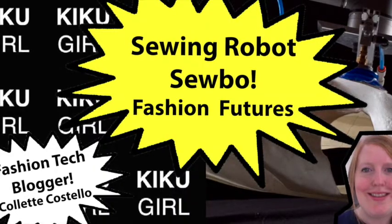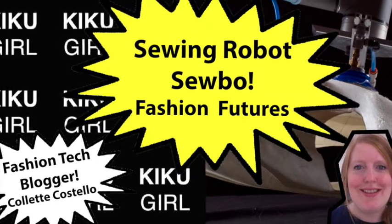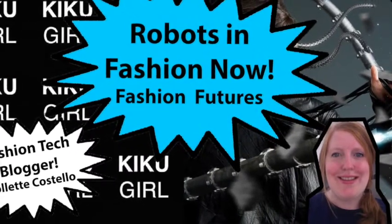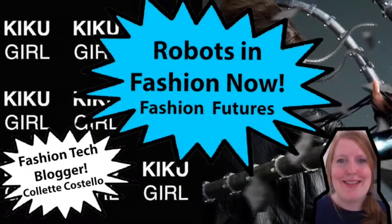If you want to learn more about the future of fashion and robots in fashion, check out the rest of my blog. My link is below. I'm Claire Costello for Kikoo Girl.